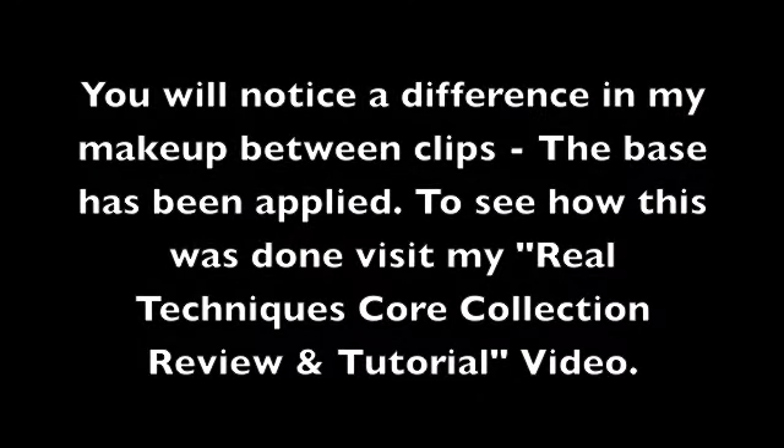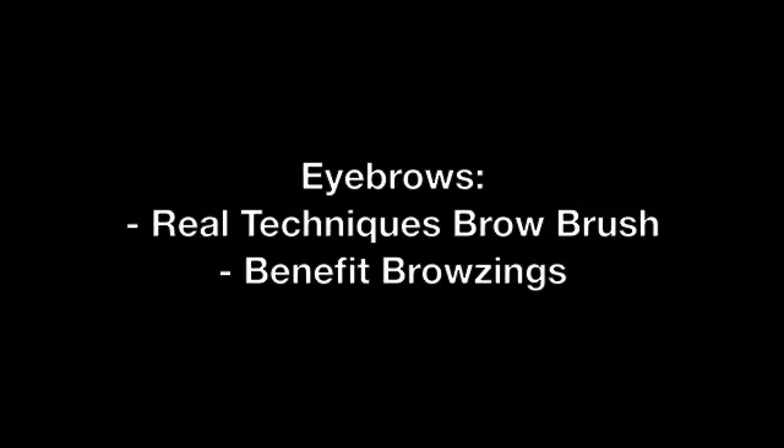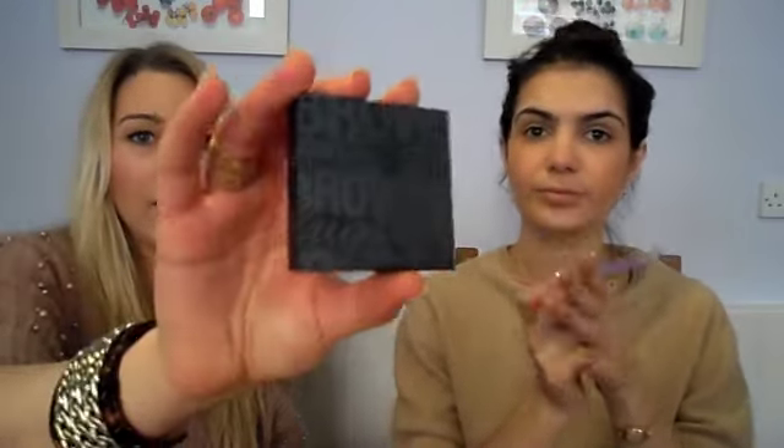Using the eye brushes from the Real Techniques range, we're going to finish your look up. We've done your base makeup, your contouring and highlighting — we just want to do your eyes, your brows, and your lips. The first thing we're going to do is your brows using the Real Techniques brow brush, which is an angled flat brush.